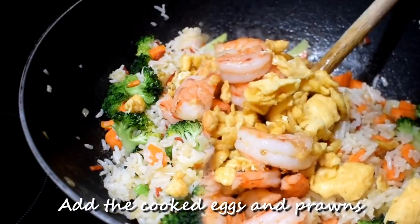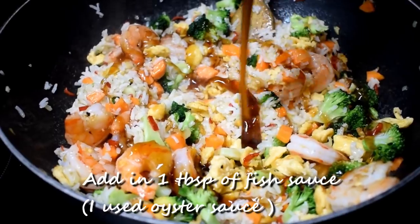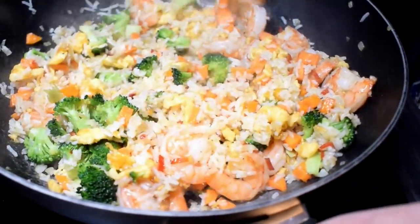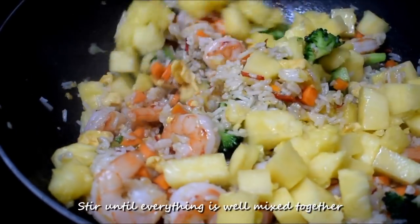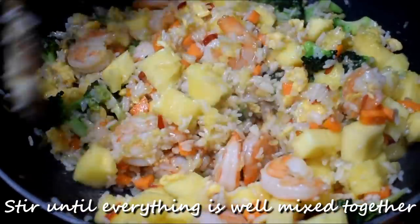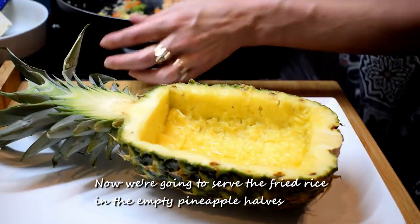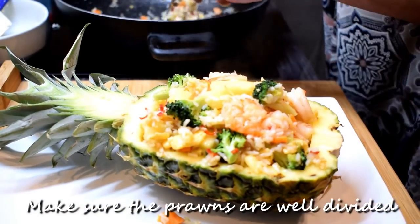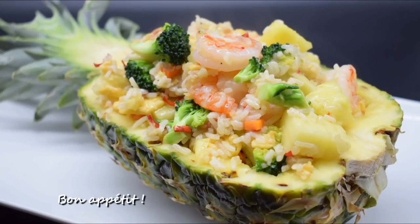Add the cooked eggs and prawns back in. Add one tablespoon of fish sauce — I used oyster sauce — and keep stirring. Also add in the prepared pineapple flesh and stir until everything is well mixed together. Spoon the fried rice into the empty pineapple halves, making sure the prawns are well divided. Finish with a squeeze of fresh lemon juice. Bon appétit!